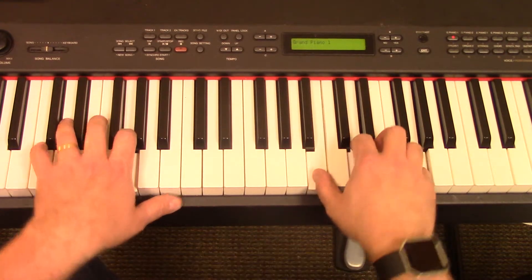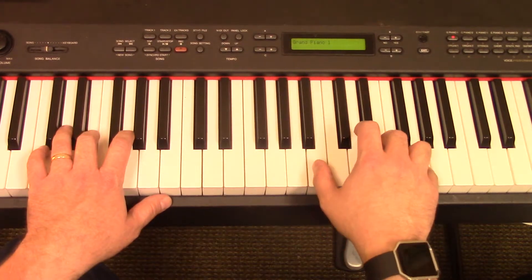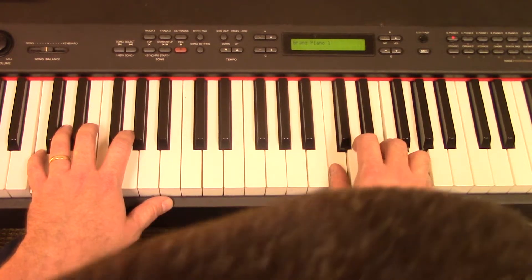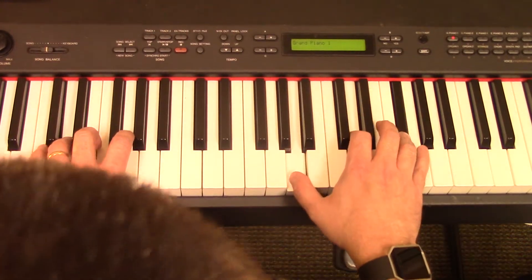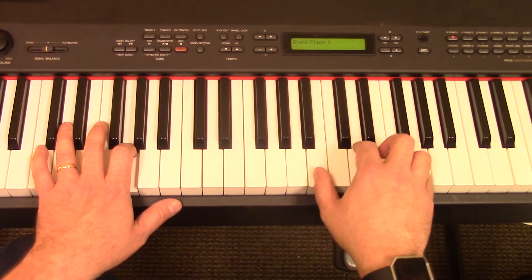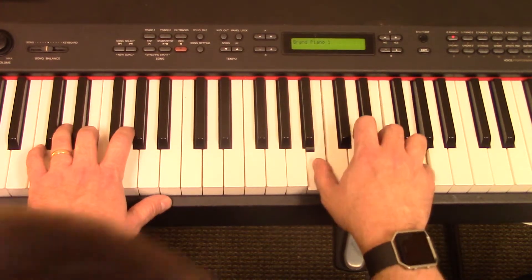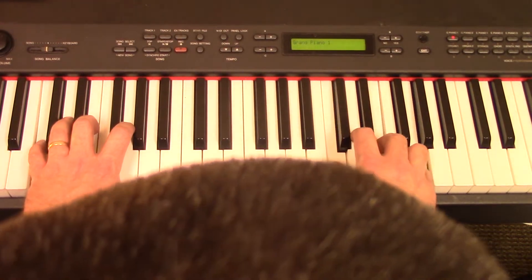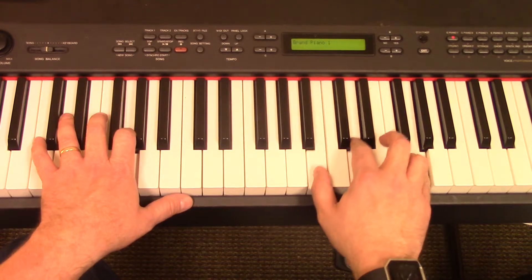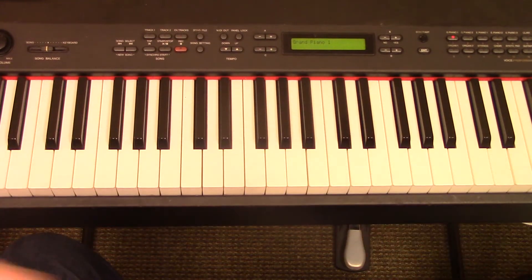Now we're going to go over the bridge. 'Name above all names, name above all names' — E minor — 'worthy of all praise' — C — 'my heart will sing' — D — 'how great is our' — G — 'God.' We'll do that one more time. 'Name above all names, name above all names' — E minor — 'worthy of all praise' — C — 'my heart will sing' — D — 'how great is our' — G — 'God, how great is our God.' And then we finish the chorus out. There you go.